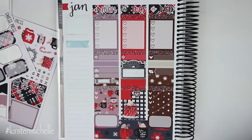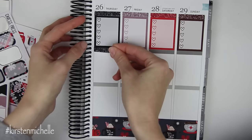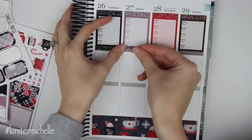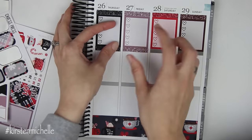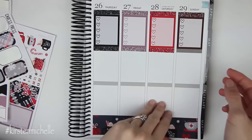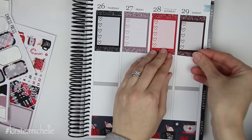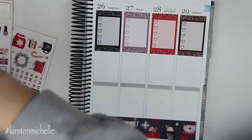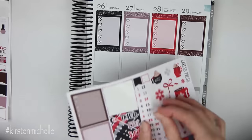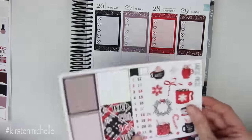I'm going to go ahead and flip my planner. I'll fill in the glitter header section here and then we'll do our date covers just to get that all complete so I can kind of start the spread on this side. And then let's do the date covers — Thursday is the 26th, Friday is the 27th, Saturday is the 28th, and Sunday is the 29th. I love date covers. They make me so happy.